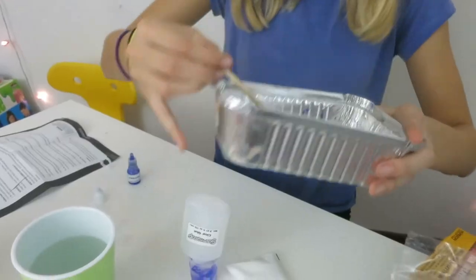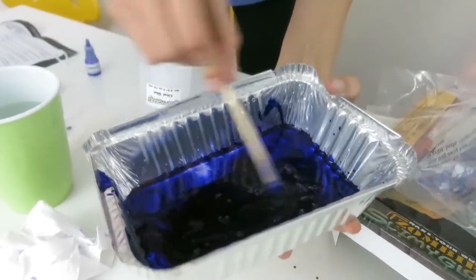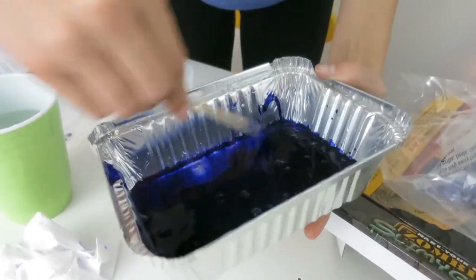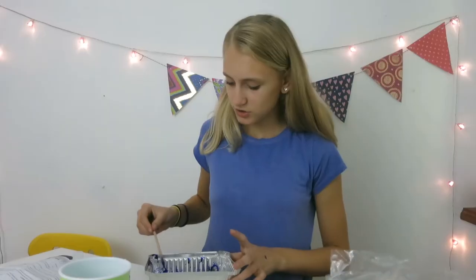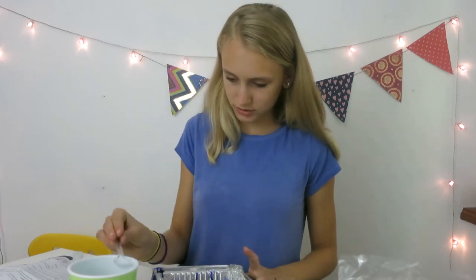This is really cool. Here's a good close-up after I've added a lot of the dye — it's really dark. Let's mix it around more, see if it's a little bit lighter. So now that I've got it mixed in, looks cool.